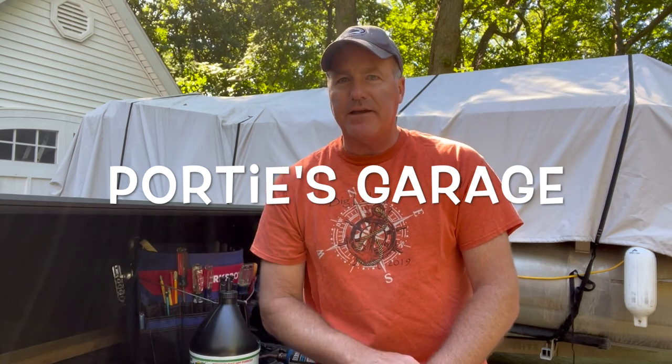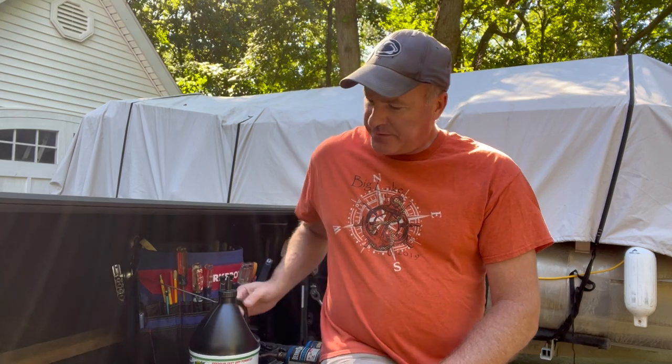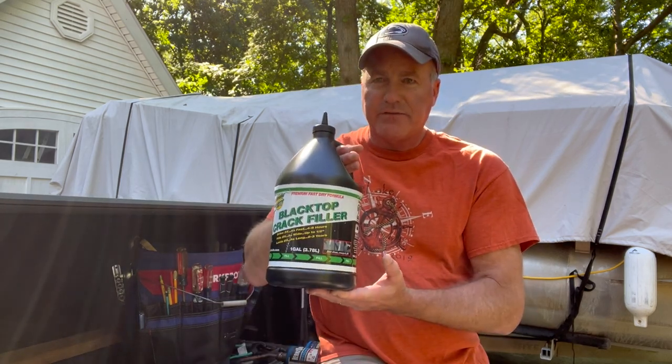Hey y'all, welcome back to the channel. This is Porty's Garage, home of DIY mostly geared to automotive, but here at the mix you just never know what you're gonna get. Today we are going to be testing out three different types of crack sealant on our driveway. I've let it get a little too far — I better start doing some work on it or I may just lose this whole driveway.